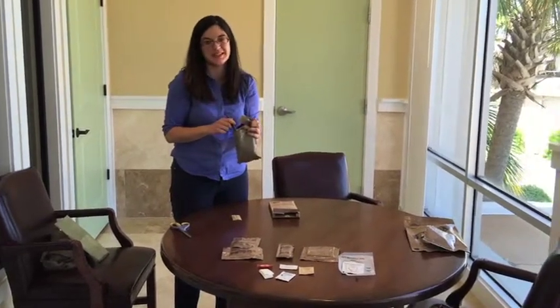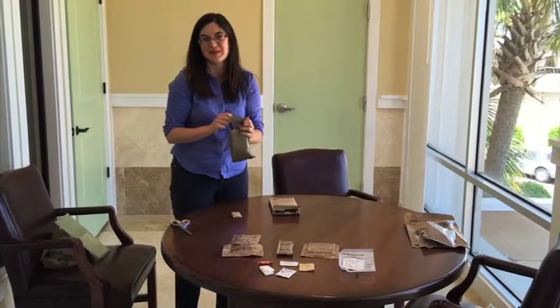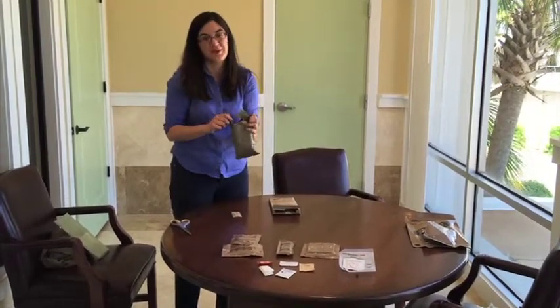I think the rest of the stuff I'll probably just hold onto and keep at my desk and pull out for an awkward moment with my desk mates. This is Lauren Delgado. Thanks for watching.